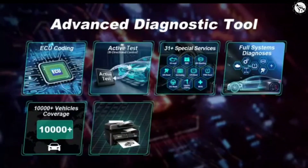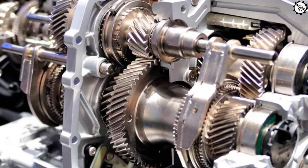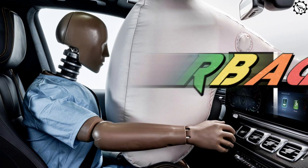The X431 V Plus Pro can diagnose all major vehicle systems, including engine, transmission, ABS, airbag, and more.